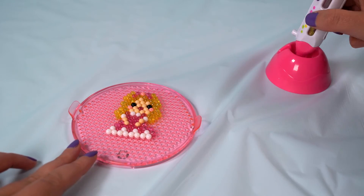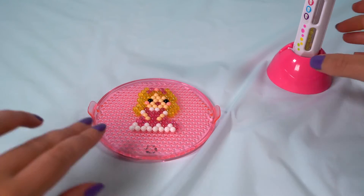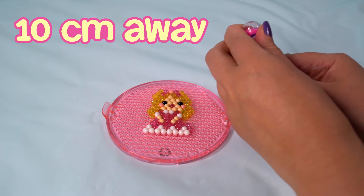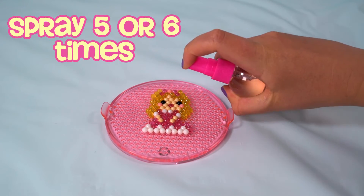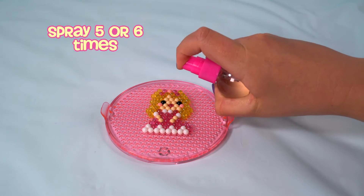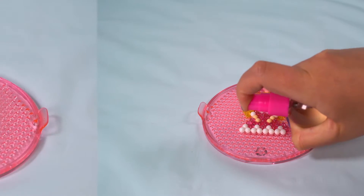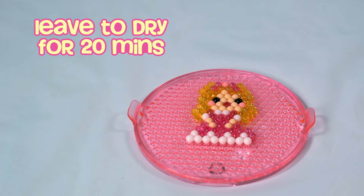Once you've finished your design, make sure the design is flat and the beads are touching each other. Fill your Beados spray bottle with water and hold your spray bottle about 10 centimetres away. Spray your design evenly five to six times, making sure to cover all beads in the design. Spraying too much water will lengthen the drying process. Leave your design for 20 minutes to dry. If you want it to be even stronger, we recommend spraying the reverse side of the design and leaving it to dry overnight.